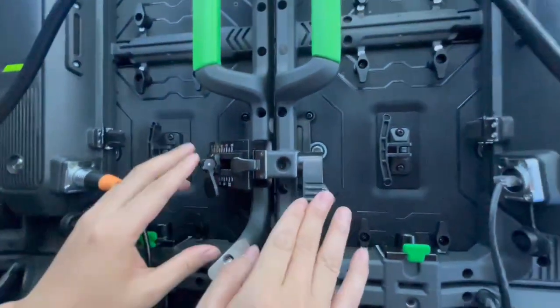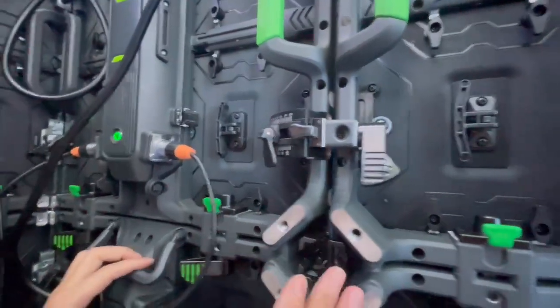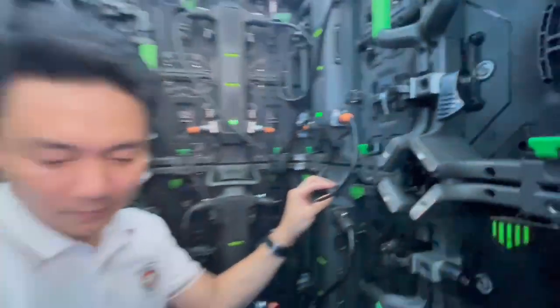At the curved angle, we can make the curved LED display, and also the normal flat display. This is a versatile function for your events.